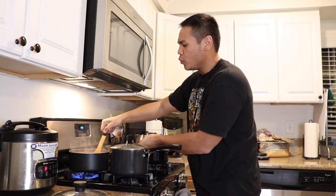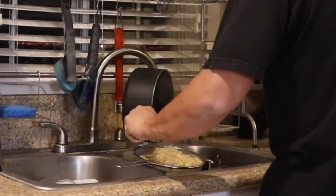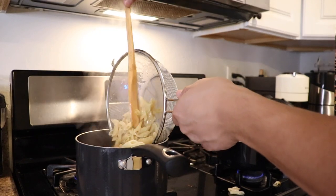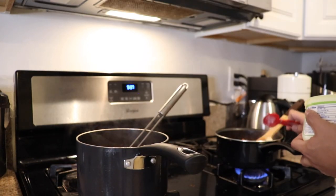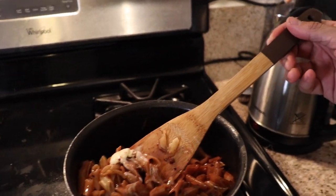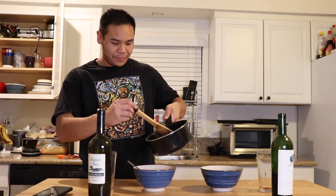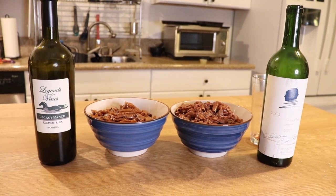Our pasta looks nice and soft, so let's get ready to drain it. Let's add half of it to our cheapo pasta and the other half to our expensive pasta. We're going to stir these nice and good, then add two tablespoons of butter to each. Here's our cheap pasta and our expensive pasta — it's already looking a lot smoother. Let's try both — first, the cheap one.